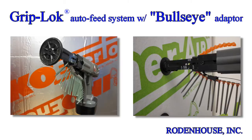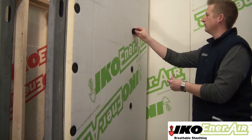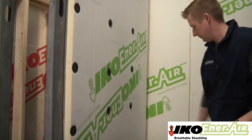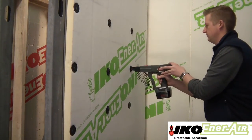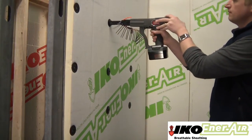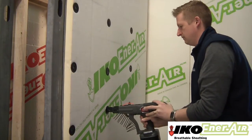For rapid attachment of CI, utilize our Griplock auto-feed system with bullseye adapter. This attachment method is 3 times faster than traditional pre-assembled screws and washers, and is available with collated GripDeck screws of up to 3 inches in length for wood or steel studs. Pre-spot the Thermal Grip CI prong washers on the surface of the insulation. The bullseye adapter conforms to the unique contoured shape of the washer, automatically centering the screw gun over the washer hole for rapid screw attachment. This patented system has a controllable depth gauge to prevent overdrive of the washers and ensures a flush surface for attachment of the exterior cladding.